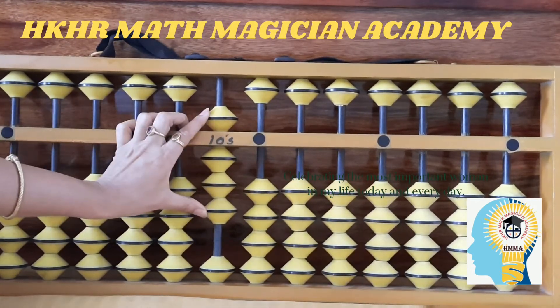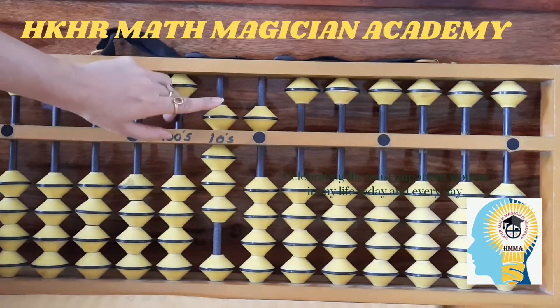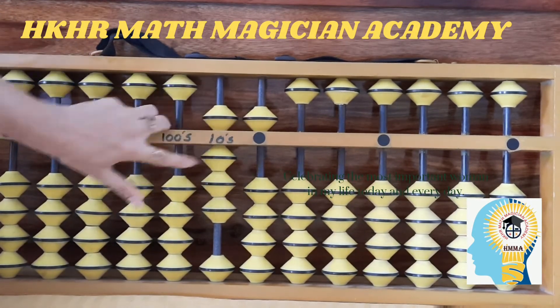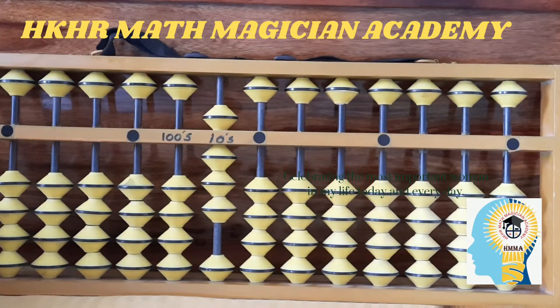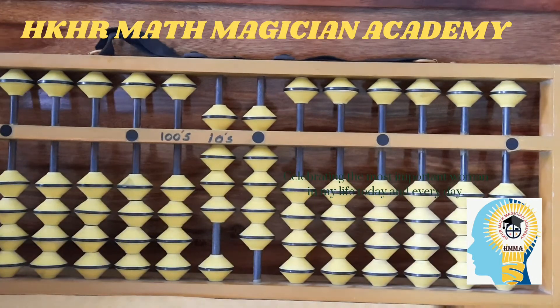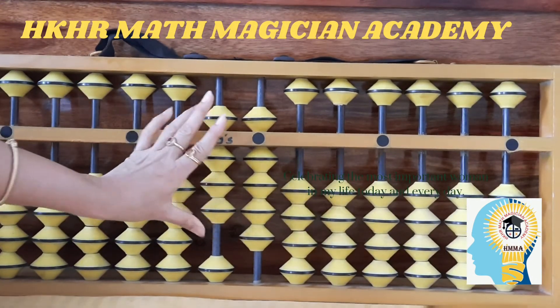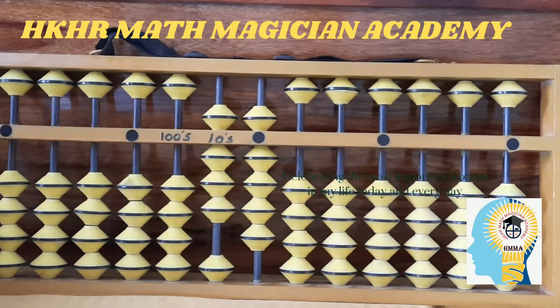Same way, eight, zero — eighty. Now, can you recognize this number? Eight on tens place and five on ones place — eighty-five. After eighty-five, if I move up four beads on the ones place, it is eight on tens and nine on ones — eighty-nine.